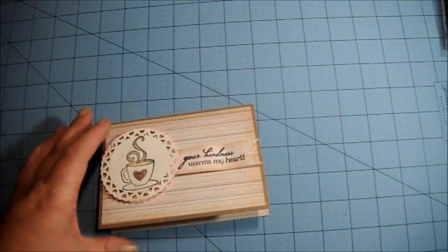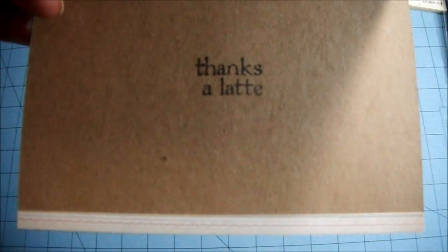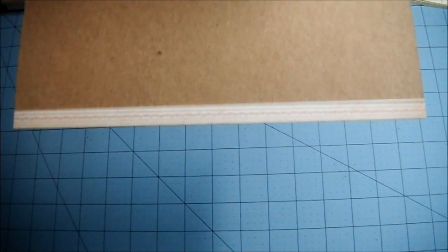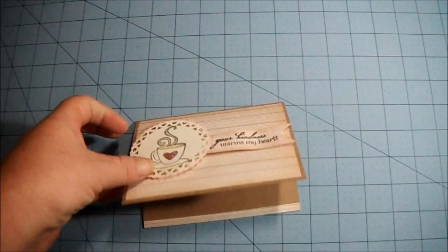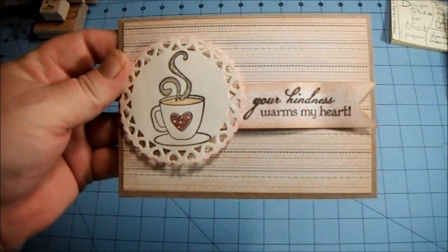And then on the inside it says "thanks a latte." I just put a little strip of the pattern paper at the bottom. I wanted to have lots of room to write her a message. So that's my card for Juleen.